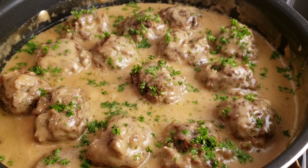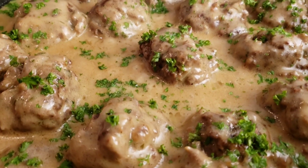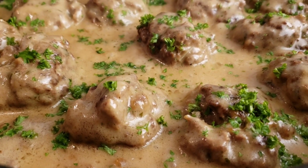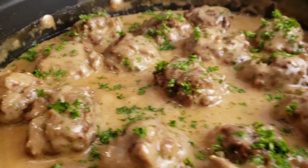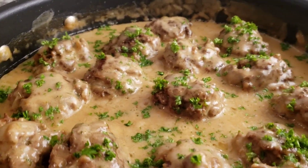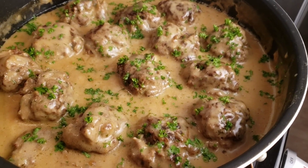Hello everybody, this is Mama We from Mama We's Kitchen. I hope you are having a great day. Today we are making a classic dish that's loved by many: smothered meatballs in brown gravy. So guys, let's get started — you know Mama We doesn't like to waste time.